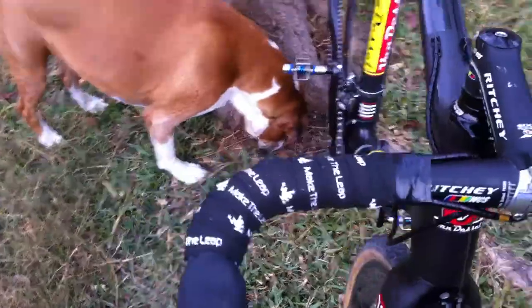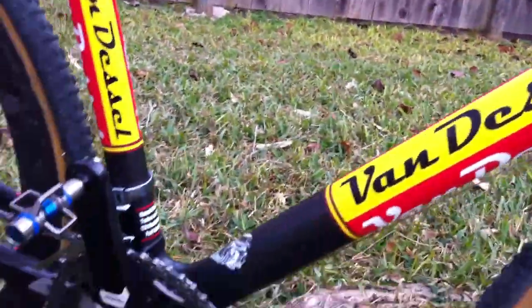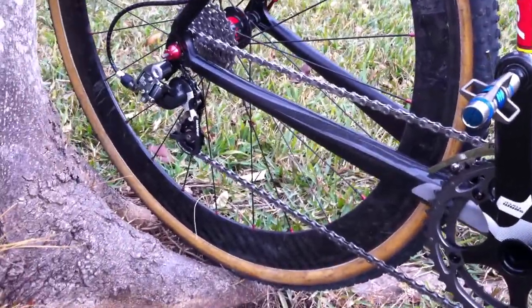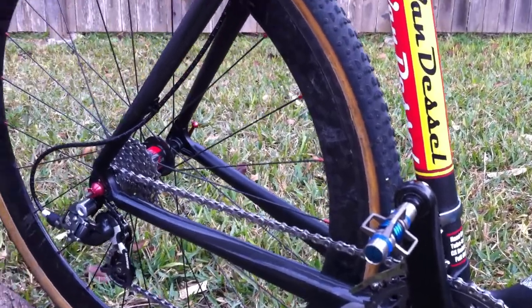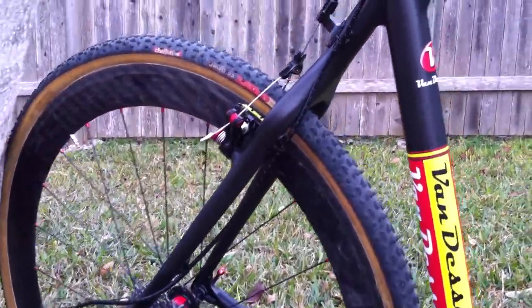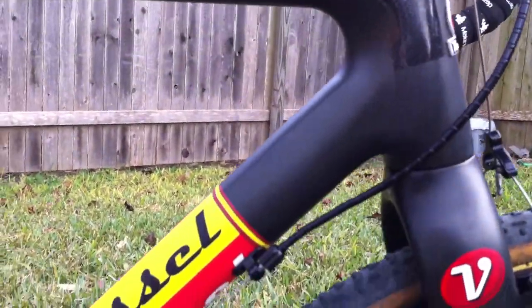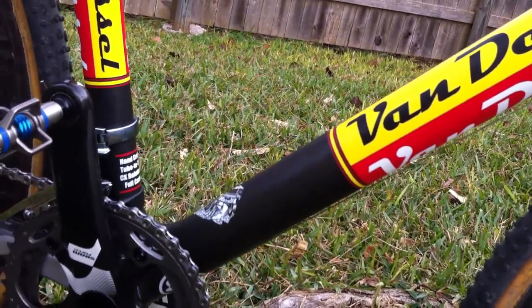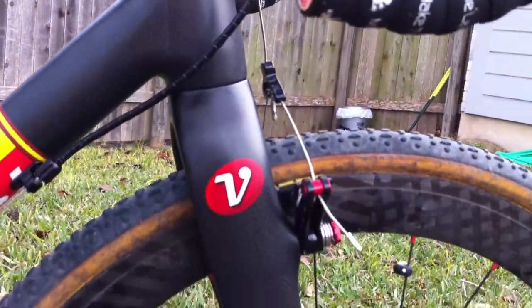Coming around to the drive side, you can see the SRAM Force crank, the SRAM Force rear derailleur, and the SRAM Force front derailleur. Nocon cabling comes back in — you can see the cable routing. The front derailleur cable routes down the frame, which doesn't seem to be an issue, especially here in Texas where cyclocross doesn't get too muddy.